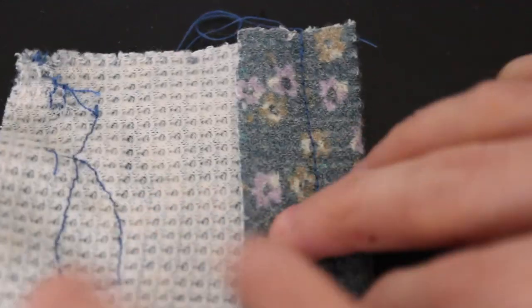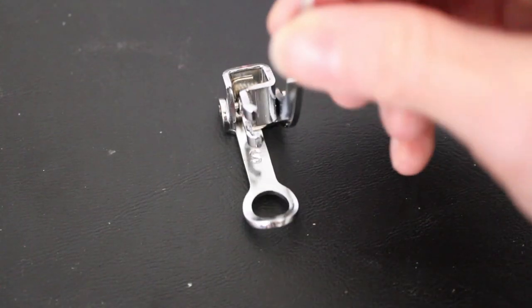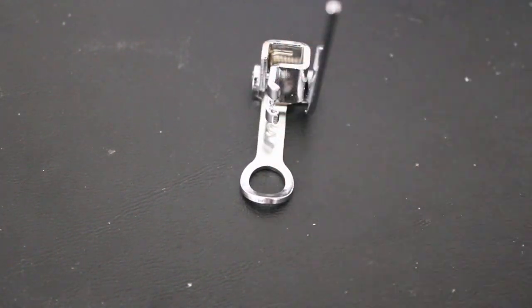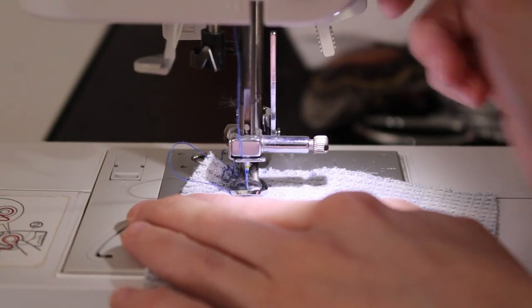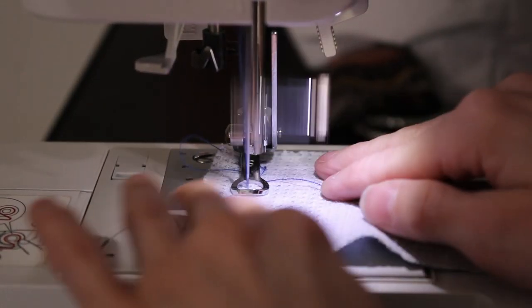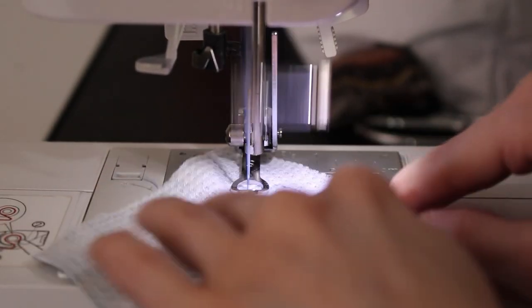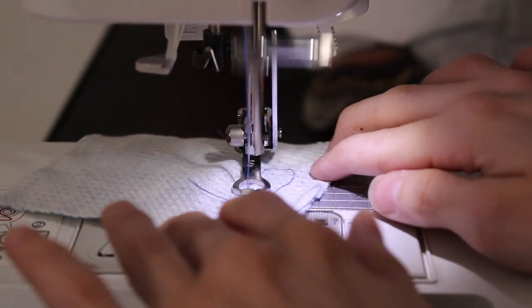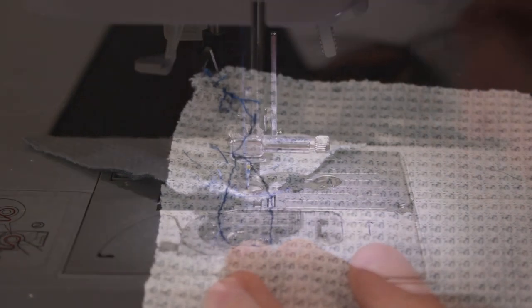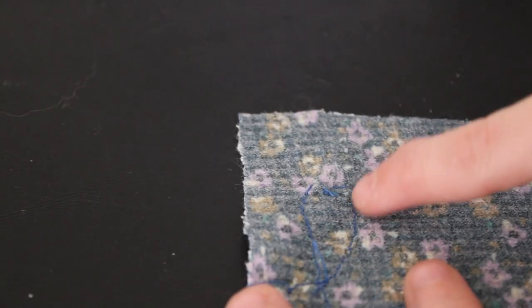Next up is the free motion foot, otherwise known as the darning foot, most commonly used in free-handed quilting. To start sewing, you must screw this attachment on, but also cover your feed dogs - whether that's lowering them or covering them with a plate. You don't want them pushing and pulling your fabric around. I did a quick swivel around to test it out, and this is kind of what it turned out to be.